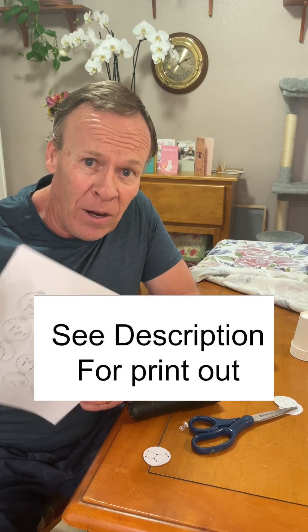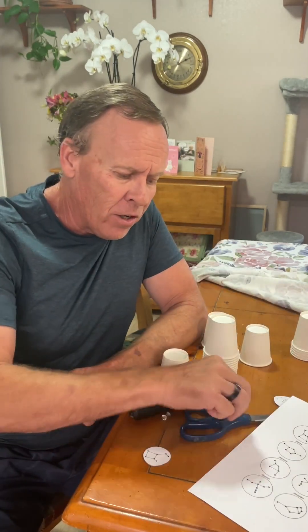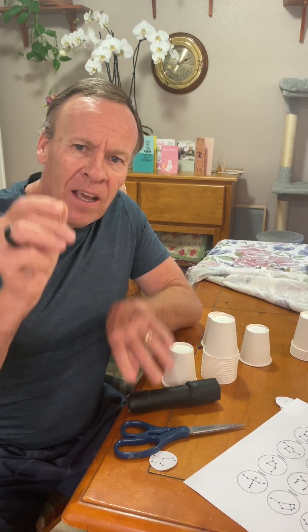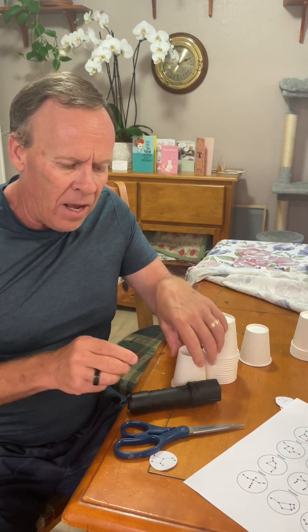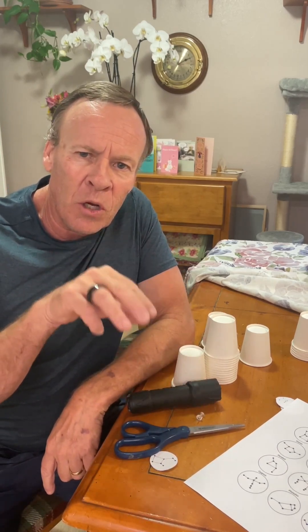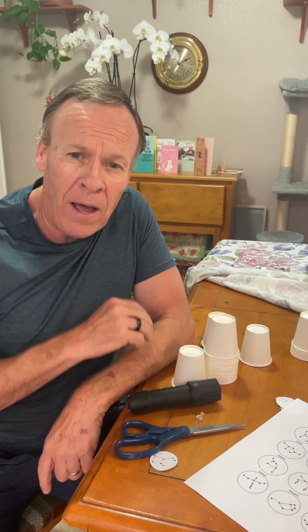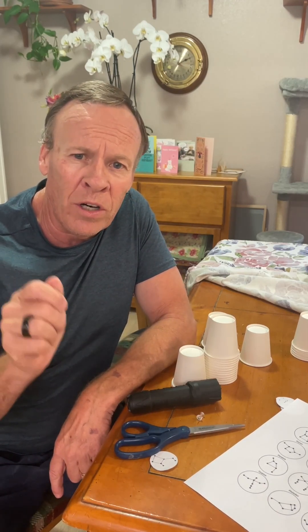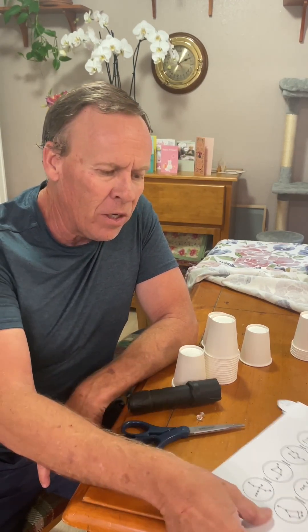You're also going to need scissors, a flashlight, a push pin, and some five-ounce Dixie cups. A lot of these are in the description, so if you're looking for where I got them or how to get them, you'll be able to find it there. There's also a list if you want to order kits — you can order those kits.